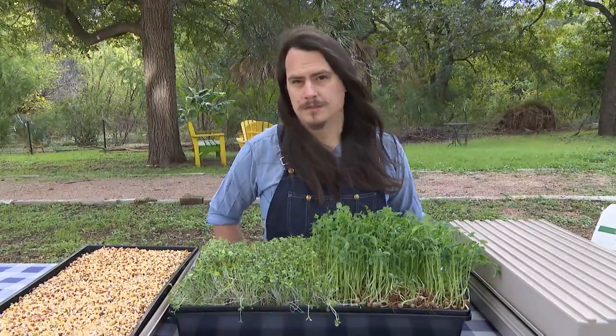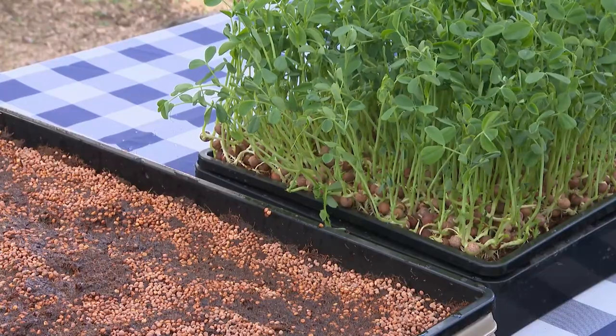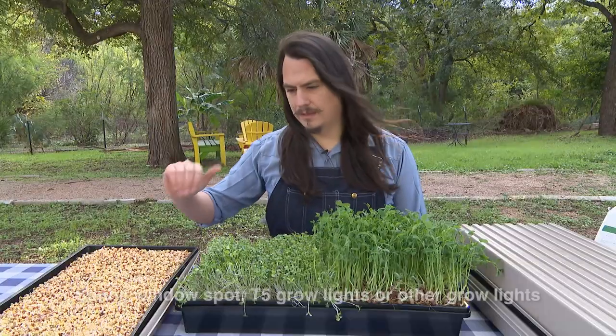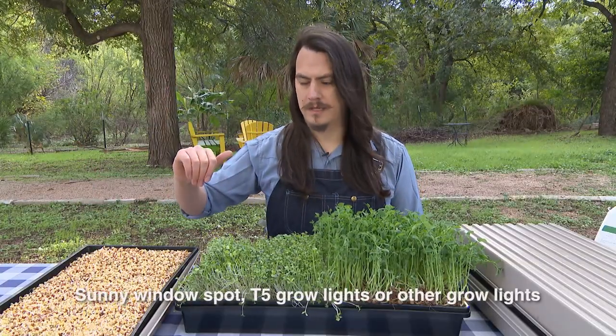After a few days where we see good germination and straight yellow seedlings, we'll move these to a light source. That can be a windowsill, that can be fluorescent lights — any light source will do as long as it's T5, natural lighting, or LEDs.